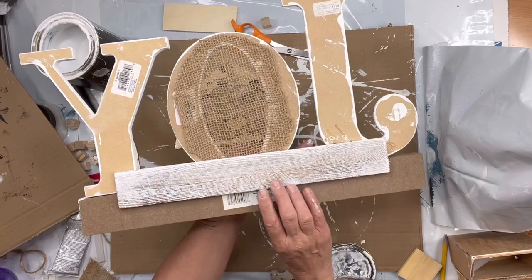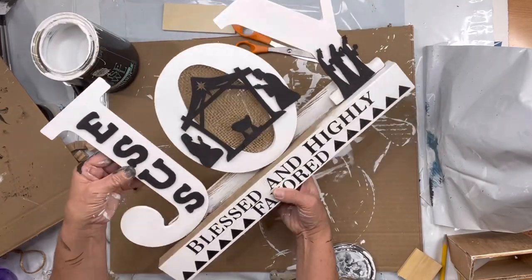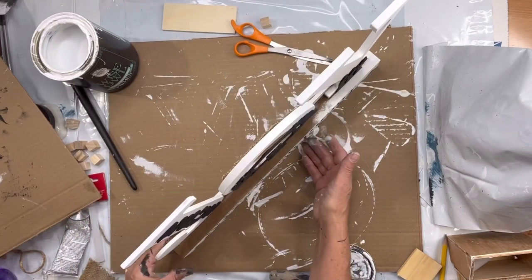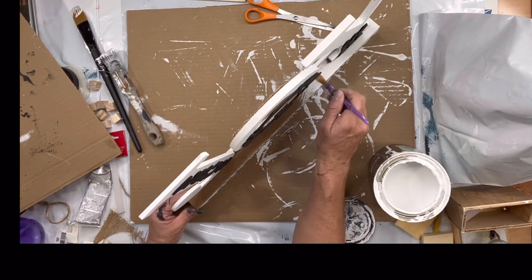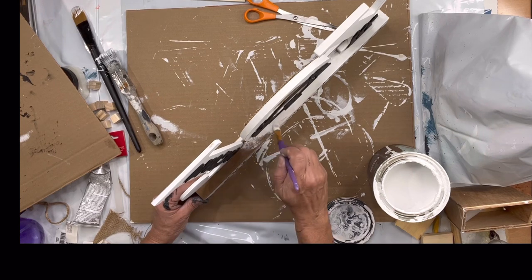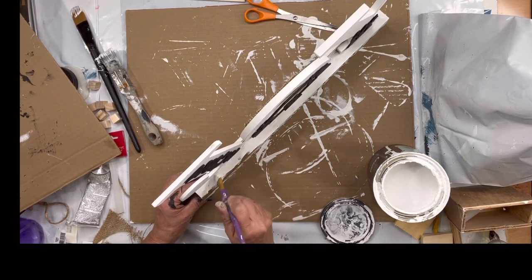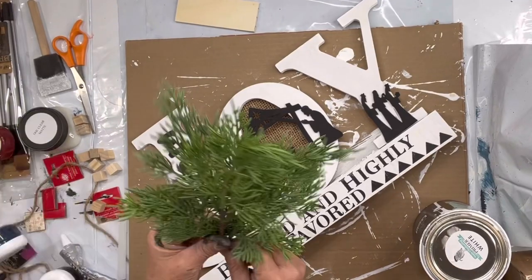I picked up this bottom portion plaque that said 'blessed and highly favored,' glued that whiteboard to the back of it, and had all the J, O, and Y standing. Then I painted the top of my long block at the bottom in white just to pull everything together.